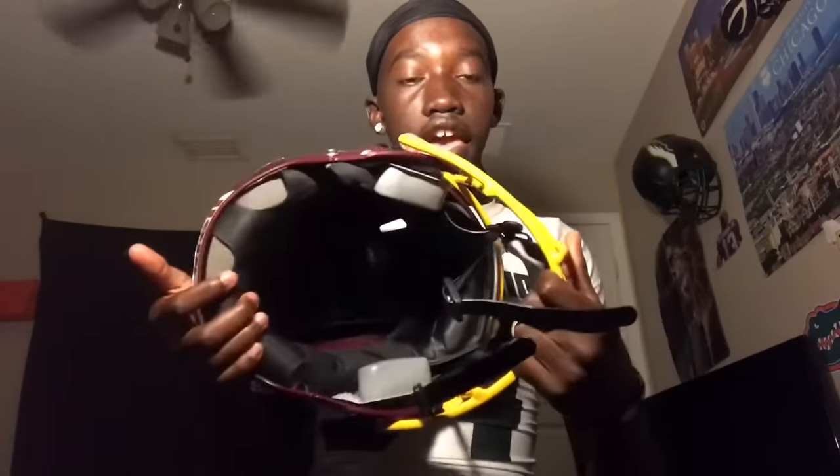So if you are wondering, this is a red Riddell Revolution Victor — it's basically the same thing as the Speed but the inside pads are different. I'm going over this just for the people that might be doing this video for the first time.